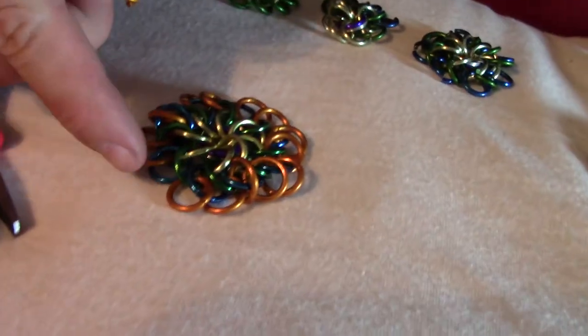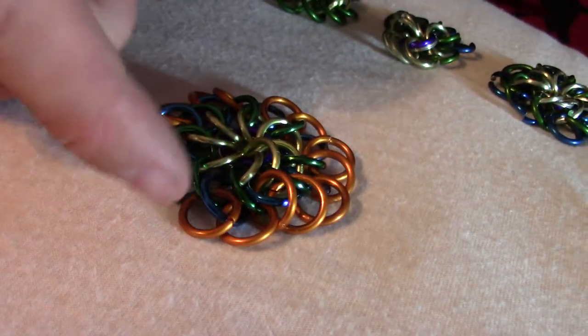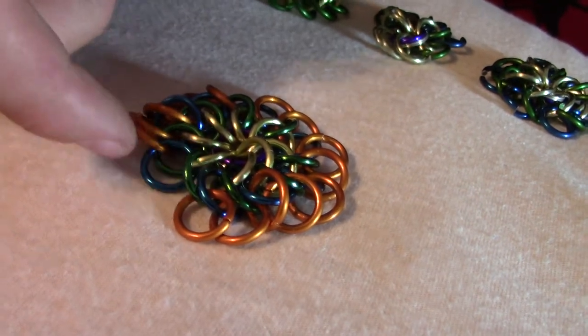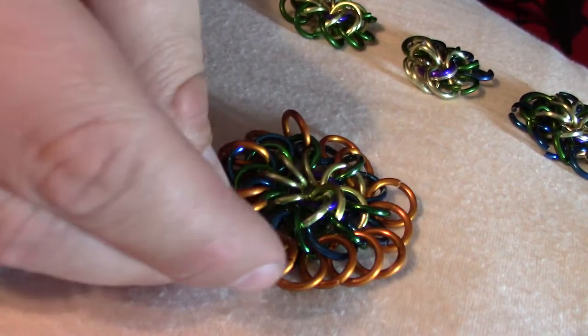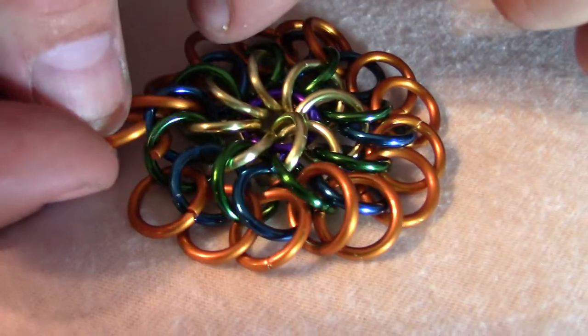We're going to add the very last orange one here. It goes here in this place, and there's a green one here that's already attached to this orange one, and a blue one here that's attached to this orange one. We're going to put the orange through both of those, and in between the other two oranges.